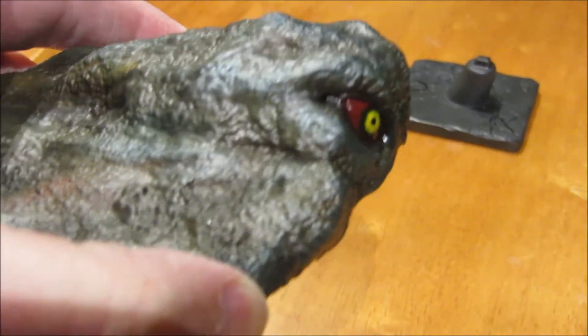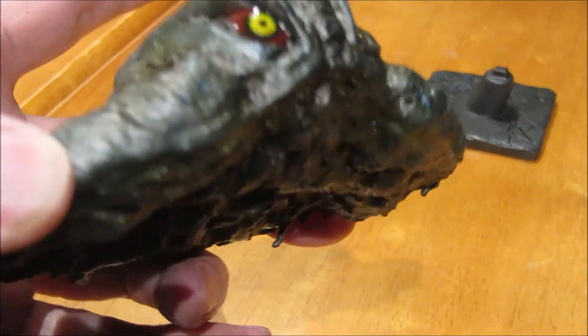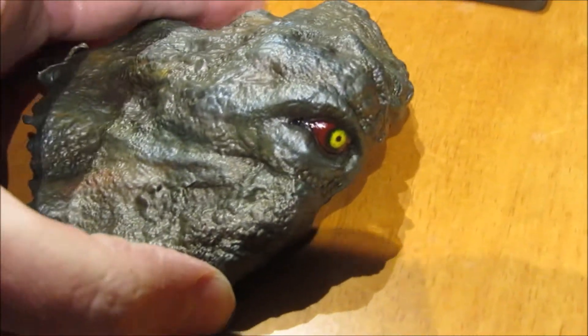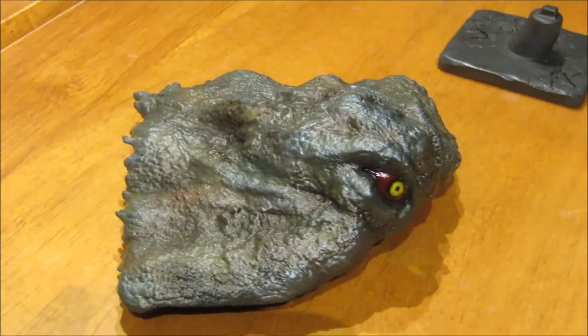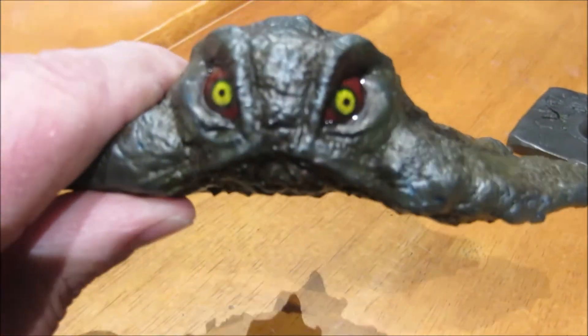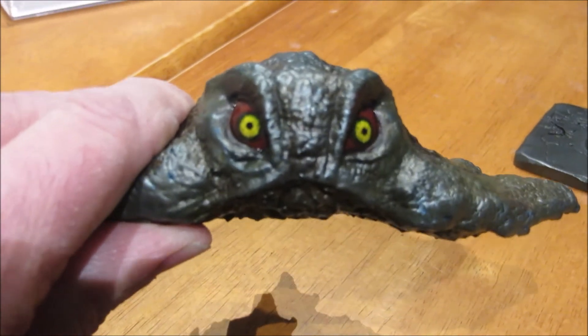So you can kind of see a little bit of a blue tinge and that silvery look, which I think — in my opinion — worked really well with making it look like the movie, how I perceive the color on it anyway.